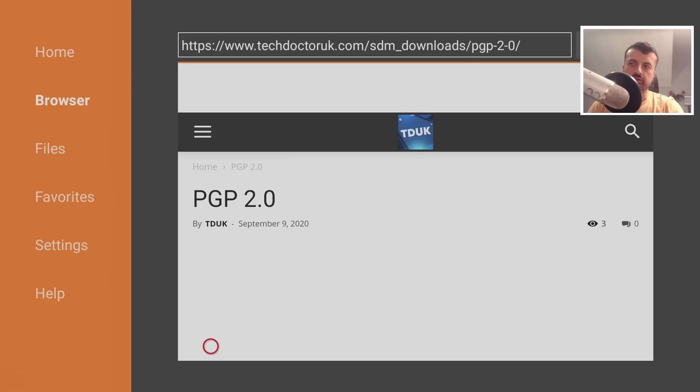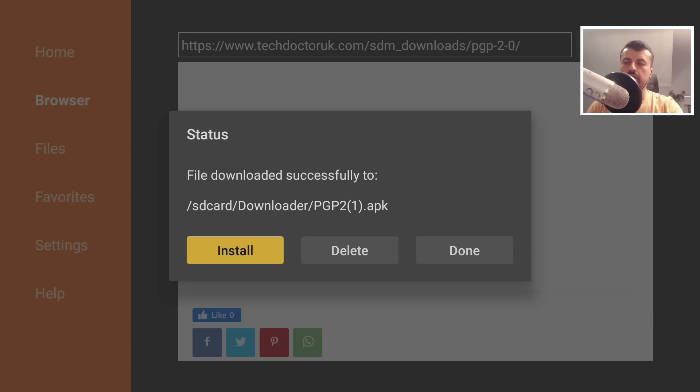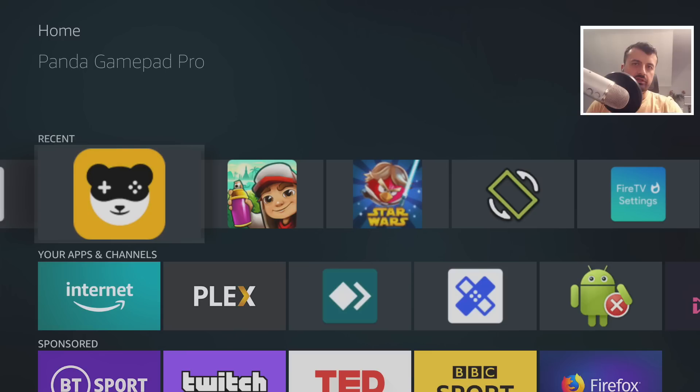Many thanks to the person who sent me this app for the video. Scroll down and click the green download button — that will download and install the application directly on your device. Once done, press the Home key and the application will be there.